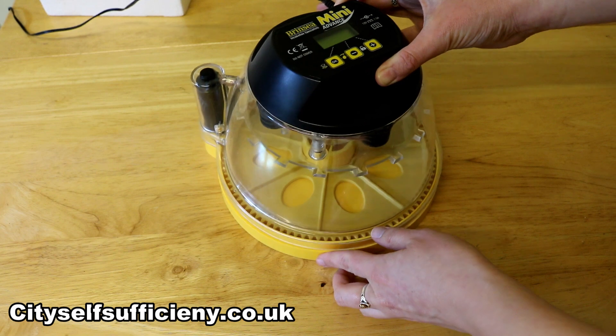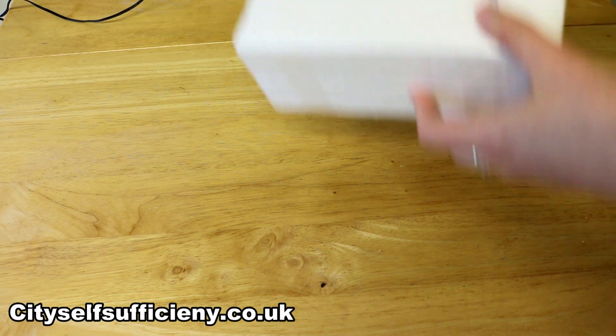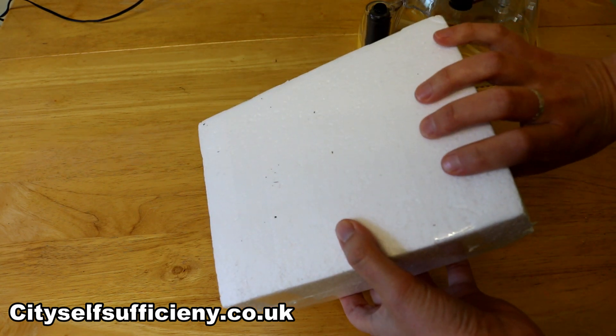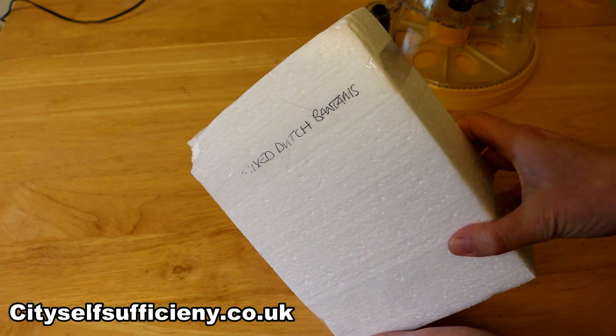First thing we'll just take a look at is the eggs themselves. When you buy eggs through the post, this is how they're going to arrive with you — they'll be packed up in a polystyrene box like this. As you can see from the writing on the front, I've bought a batch of mixed Dutch Bantams.